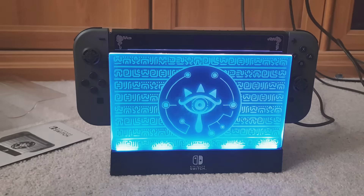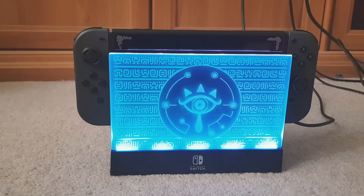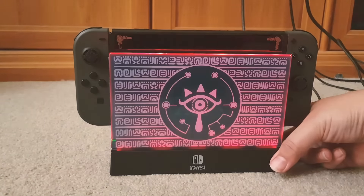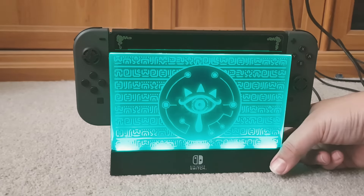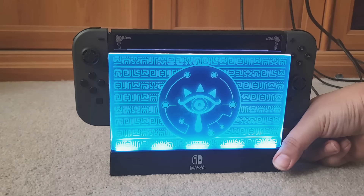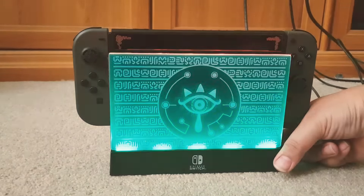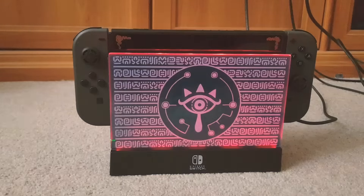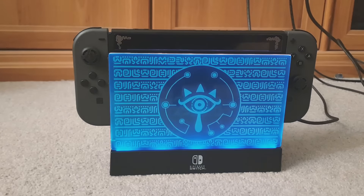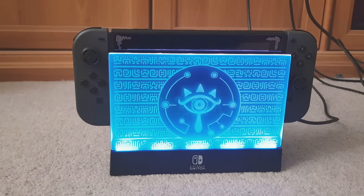Wow, look at that — that's so cool, it actually looks really nice! The on/off button is here, and I think this one changes the color. You can cycle through green, blue, purple — it seems a bit random. Then there's the mode button: one mode flashes, and another is a fade effect, which is pretty cool.